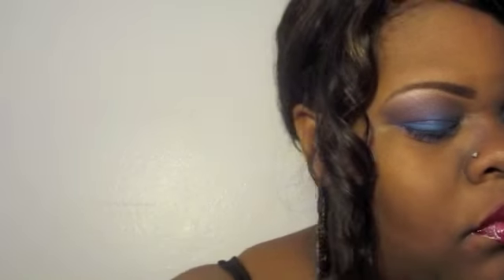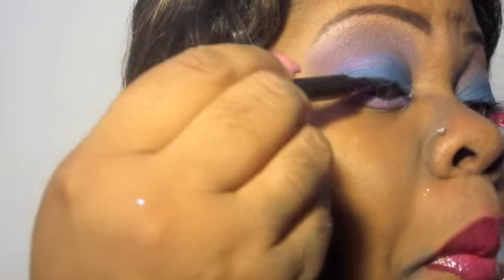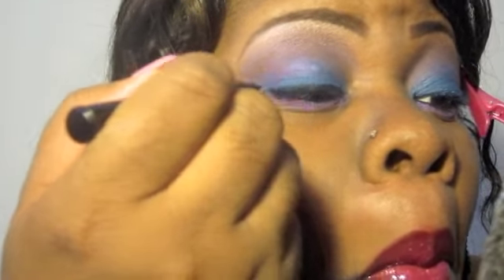Once I do that, I'm going to take a black eyeliner, which is from Jordana — it's the Fabulash one — and I'm going to apply that to my upper lash line. I'm going to give it a small little wing on the end, not a lot, but just enough to have a little bit on the end.